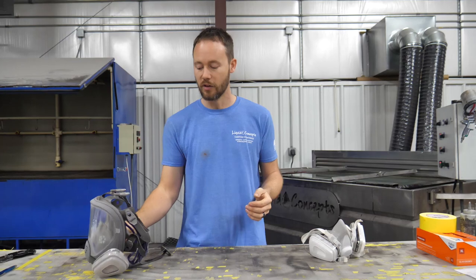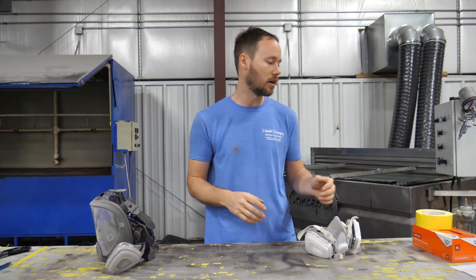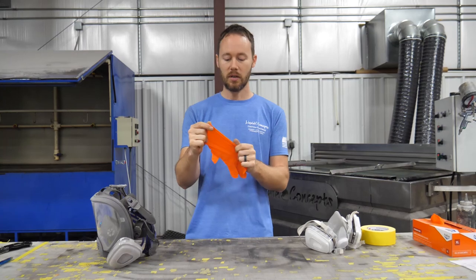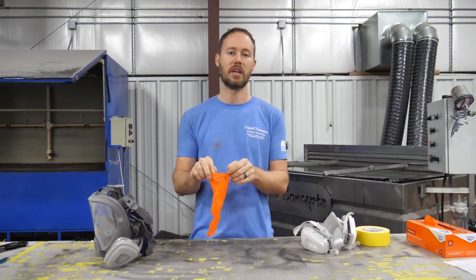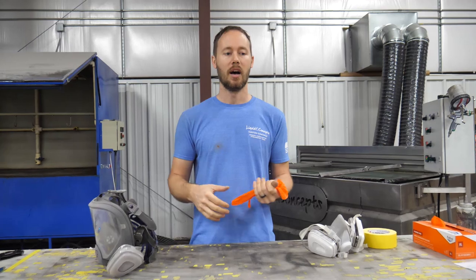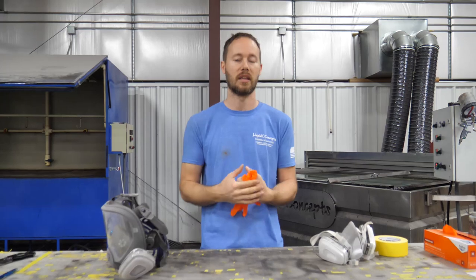The other thing you've probably seen us do whenever we're dipping or painting is wearing gloves. We use a lot of latex and nitrile gloves. The biggest thing is making sure you have good protection so you don't get materials on your hands — it helps protect from chemicals getting into your skin.